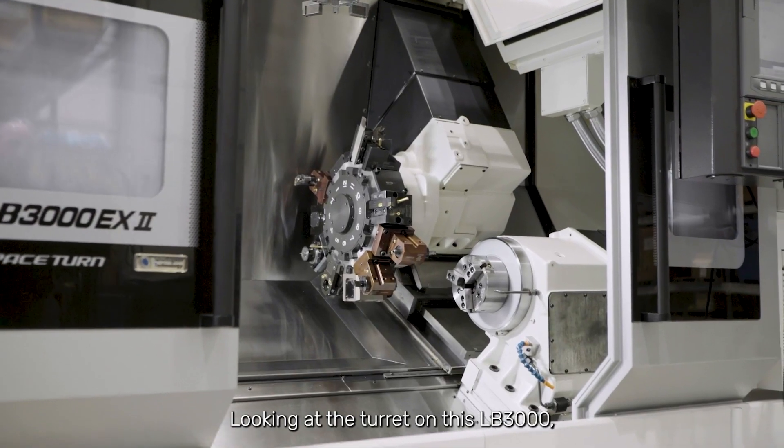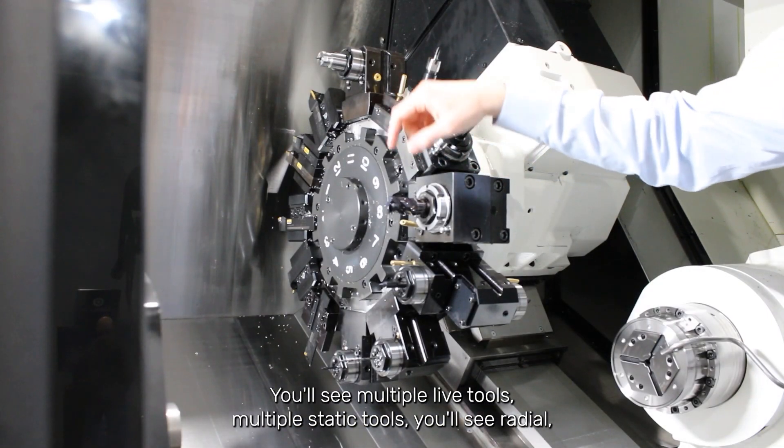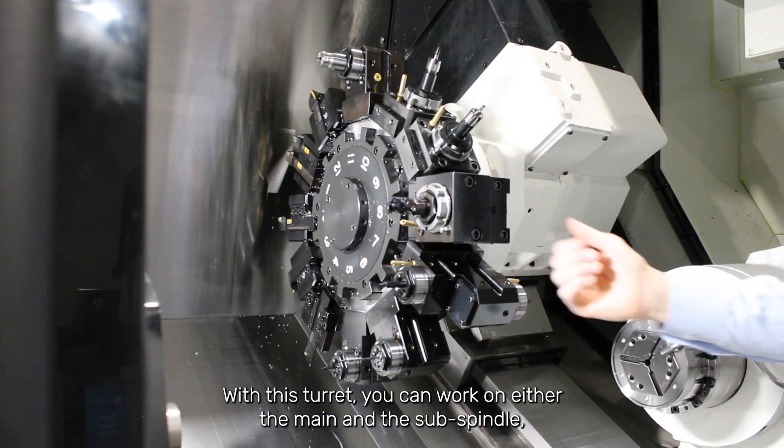Looking at the turret on this LB3000, you'll notice we've got a lot going on here. You'll see multiple live tools, multiple static tools — you'll see radial and axial live tools. With this turret, you can work on either the main and the sub-spindle.